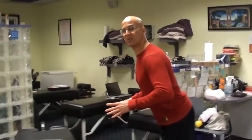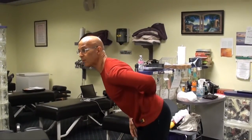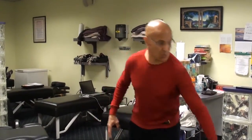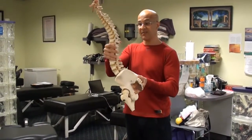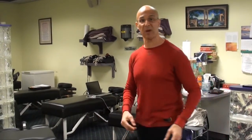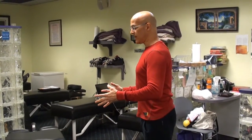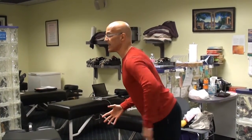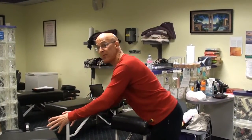The correct way to bend is: when you bend forward, just stick your buttocks out, and keep that lower back arched just the way the spine is designed to be. Because if this curve comes out, then all the load will go back onto the disc and affect the spine. So leaning forward, stick the butt out, keep that lower back arched and be able to manipulate and do whatever you need to do.